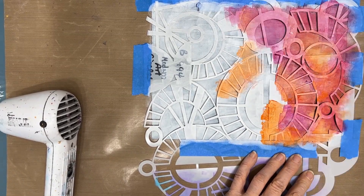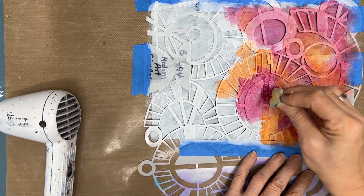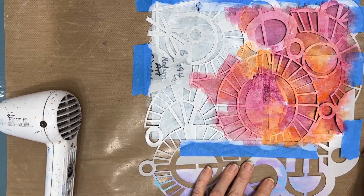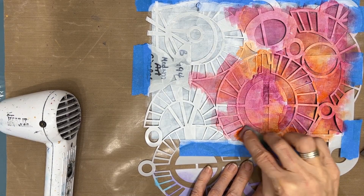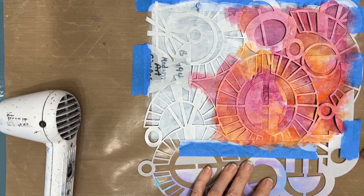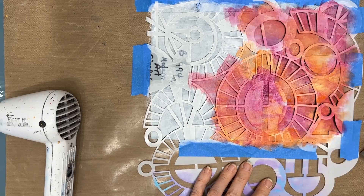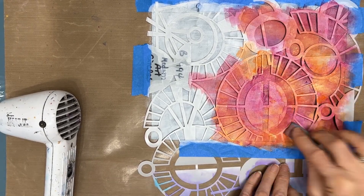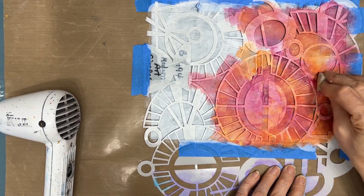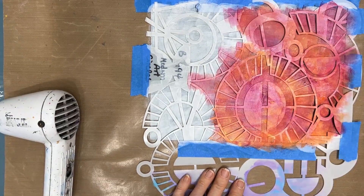I'm mixing the paint, dipping into the quinacridone magenta, the orange, the naples yellow, and blending right on as I stencil through the stencil. You can see how whatever was non-stencil material will now be colorized, but I'm going to have that bold black contrast. That's just going to give wow to this background.